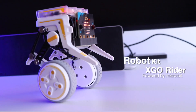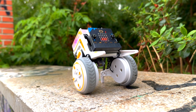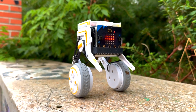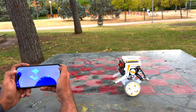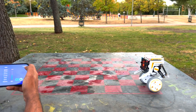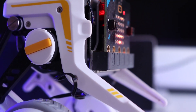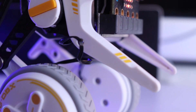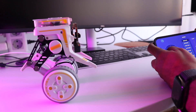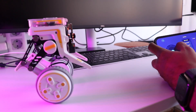Hey guys, welcome back! In this video we'll be exploring Elecfreaks' XGO Rider Kit, a tiny two-wheeled robot that balances itself like magic. The XGO Rider is designed for education as well as entertainment. It uses all-metal magnetic encoder servos and a pressureless wheel hub motor to perform 360-degree full range movement while maintaining a stable posture.